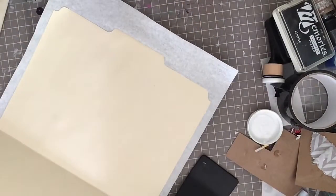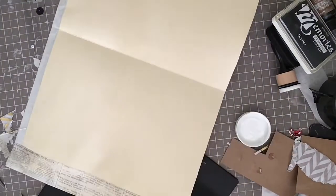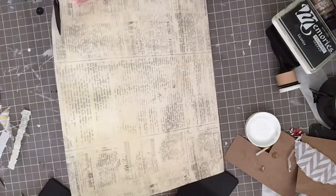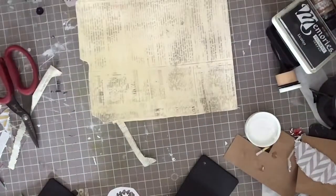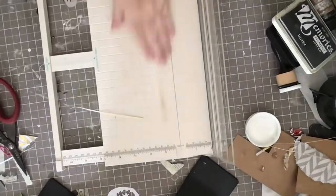I'm going to add some Mod Podge on the back lip because I'm going to fold this piece of tissue paper over to cover the tab area. Then I'll take my scissors and trim off the excess tissue paper from all the edges following the shape of the folder, including the back lip so the tab shows. I'll use my paper trimmer to make sure the sides are straight since I may have been a little off with the scissors.